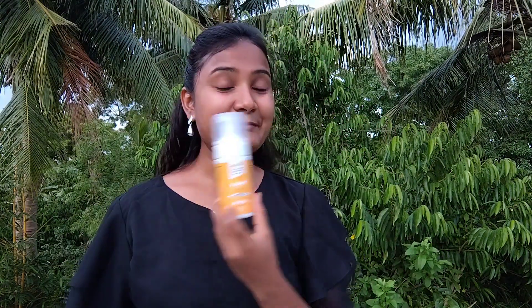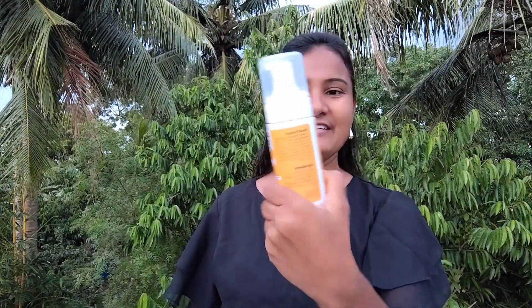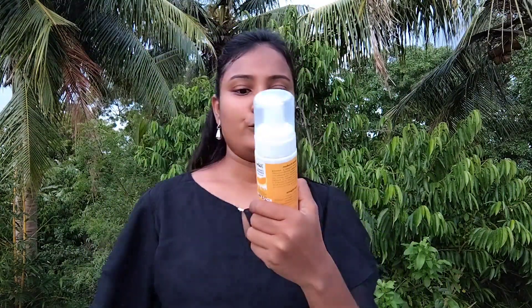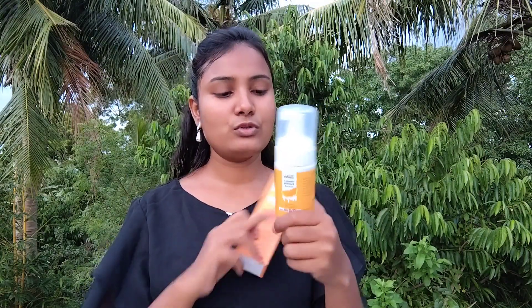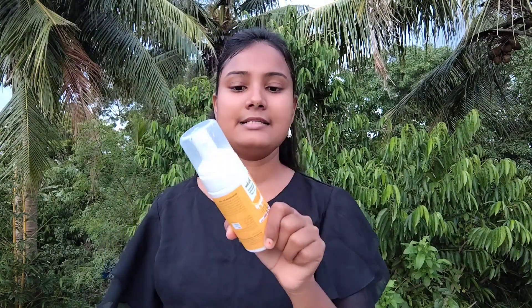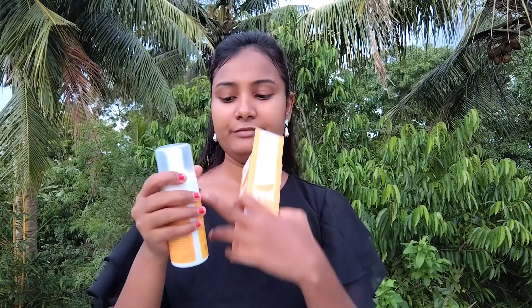We are opening a new product — vitamin C foaming paste. I am going to show you once. We are going to show you how to use it, and you will have total information about this product.